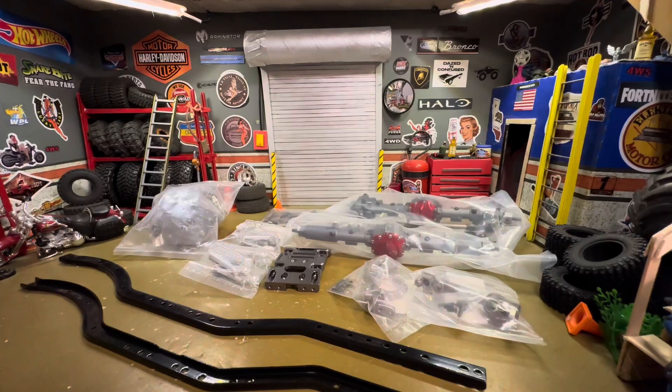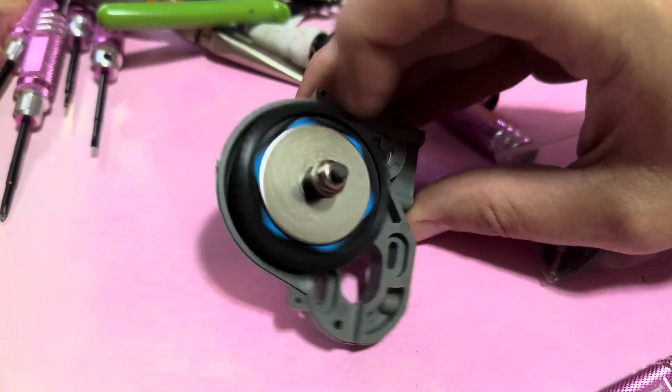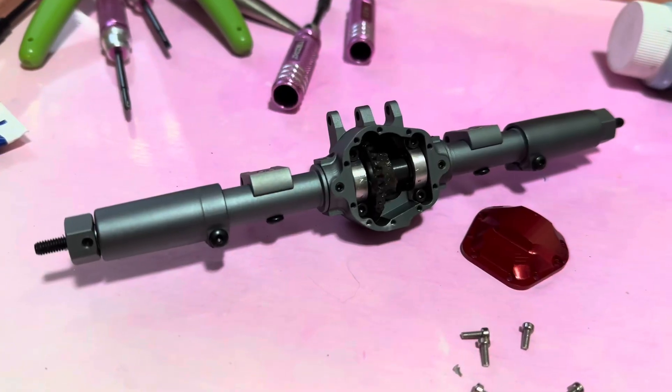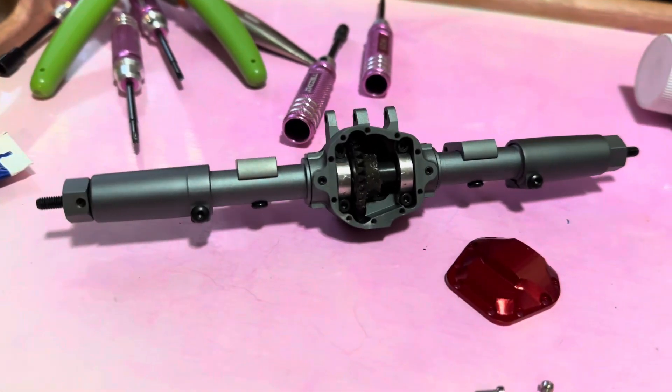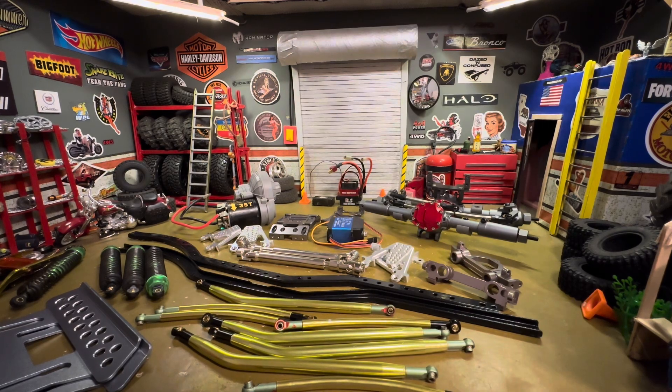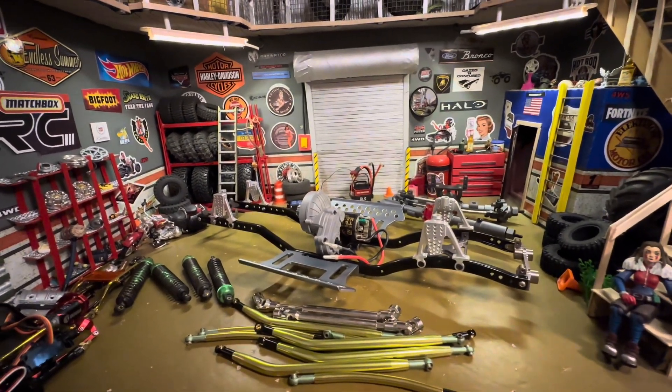Hodgepodge garage - I got some things laid out for a one-tenth crawler. I've never done a one-tenth; I've done a lot of different things but never a one-tenth. You know what really grinds my gears? Plastic gears - that's what really grinds. Opened up the axle and it's got some grease, so this one is good to go. We got our pieces all laid out and it looks like we have everything we're gonna need, so things are moving along nicely getting the chassis all hooked up.